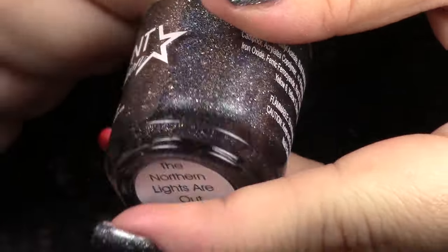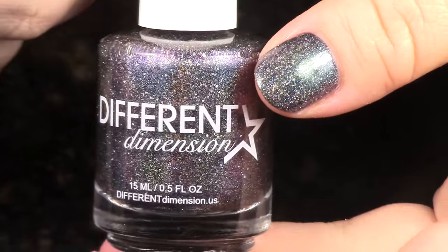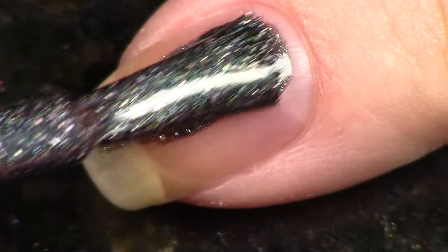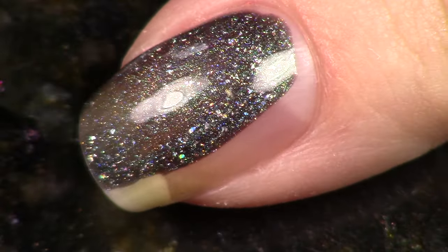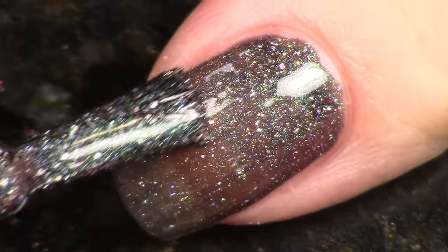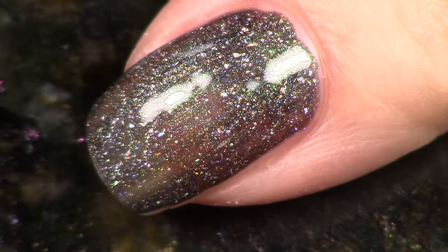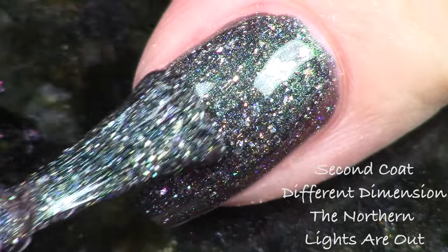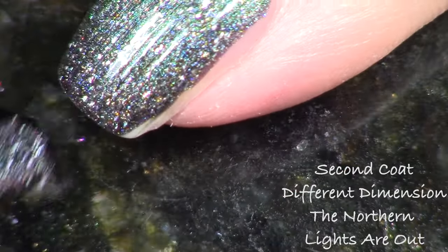I want to start with the polish from Different Dimension because it is my first duochrome linear holographic polish. They've combined the effect of a duochrome — shifting between two colors — with a linear holographic. It also has holographic micro flakies in there too. The bucket list theme for this polish is the Northern Lights, and it's called 'The Northern Lights Are Out.' It's a very deep polish with the duochrome going between a violet and a green, and it really looks like the night sky.